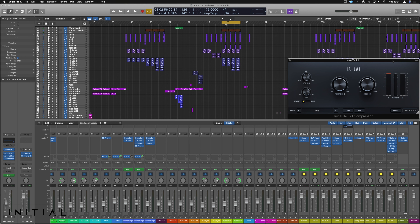Hello there ladies and gents. I just want to dive in with a really quick thing today, showing you the Initial Audios IA LA-1, which is kind of like an LA-2A compressor style, but with some total harmonic distortion in there and some nifty things you can do with that. I'll use this style of compression on things like strings or a slow vocal.